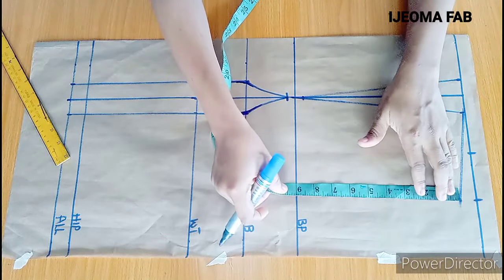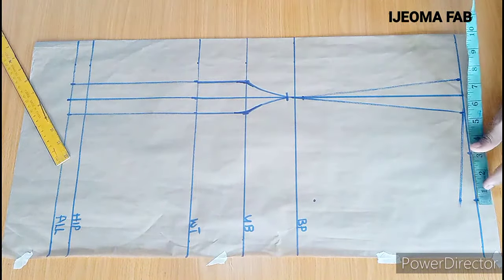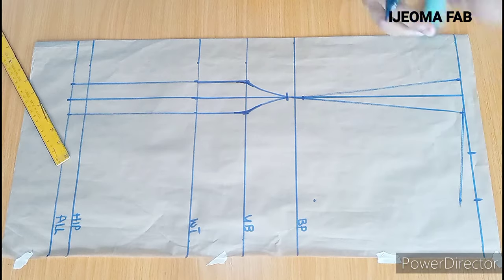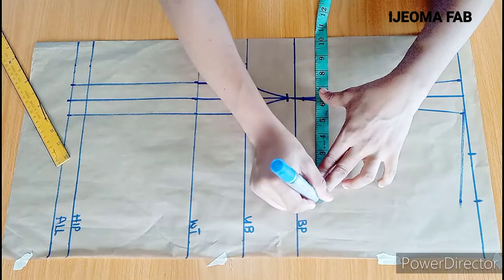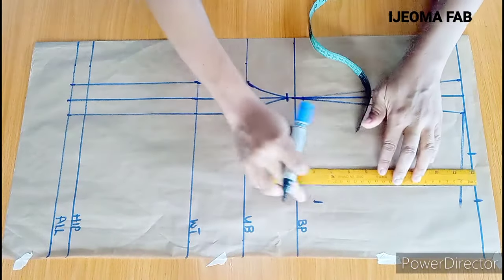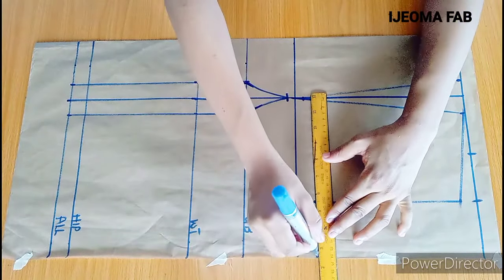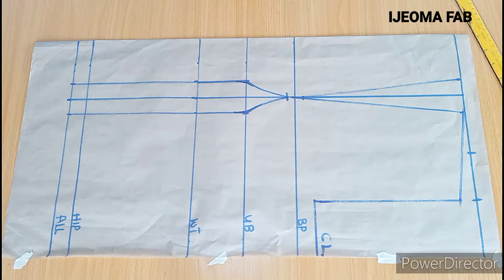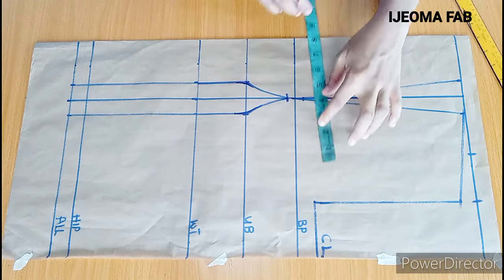The armhole depth I'm working with is 8 inches. I'm going to come over here and check what I have — about 10 and a quarter. To be sure I'm on the safe side, I'm also going to measure 10 and a quarter here and connect from here to this marking. This is now my chest line. Before I create my armhole curve, on the chest line I'll input quarter of the bust measurement, which is 9 inches, plus about a quarter inch here, giving me 9 and a quarter.